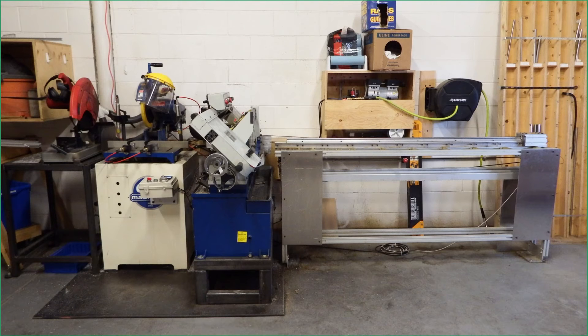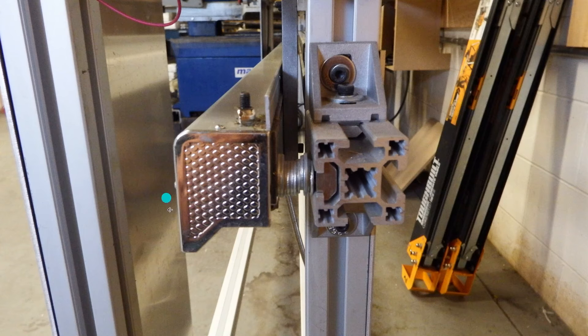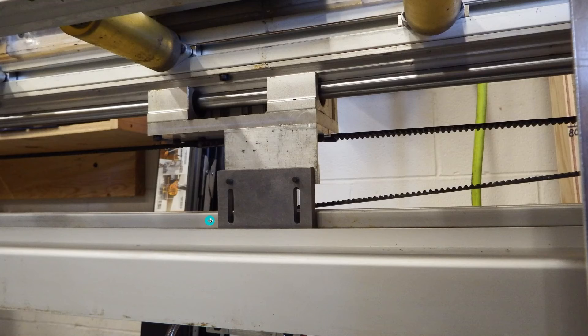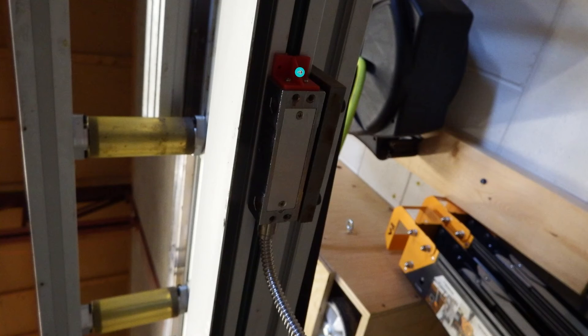Diving into the project a little bit deeper: the linear encoder, which is right here on the end, we just shimmed it out using some washers to get it to the correct position. The shuttle assembly and the stop face run on linear rail and on the top and bottom of this T-slot. We used a little aluminum bracket to span the gap between the linear encoder and the shuttle frame. Underneath, we can see the sensor. Ideally, we would have put a drip guard beside the sensor to keep cutting fluid diverted away, but in seven years it hasn't caused any problems.